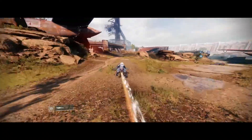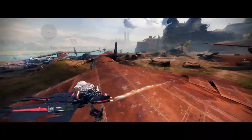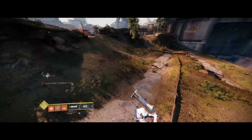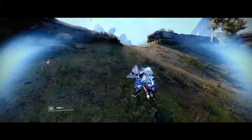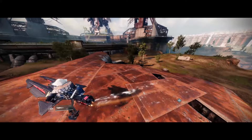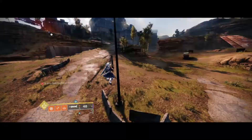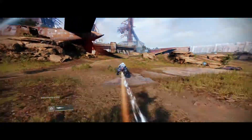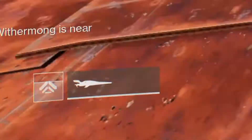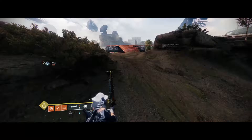If you're on a warlock, you can also use top tree dawnblade to get some Icarus dashes, which allow you to go even faster. One final tip on getting the most speed is right before you're about to get off, release and reactivate the driving button — the boost button. If you look at my boost meter, I let go and then start driving again, and that gives me a little bit more speed right before I'm going to jump off.